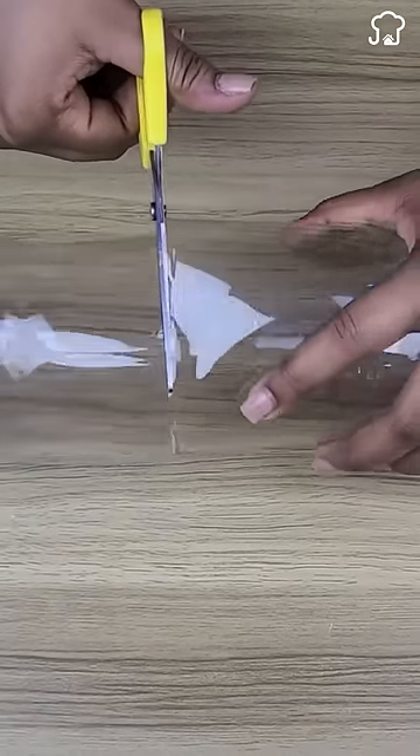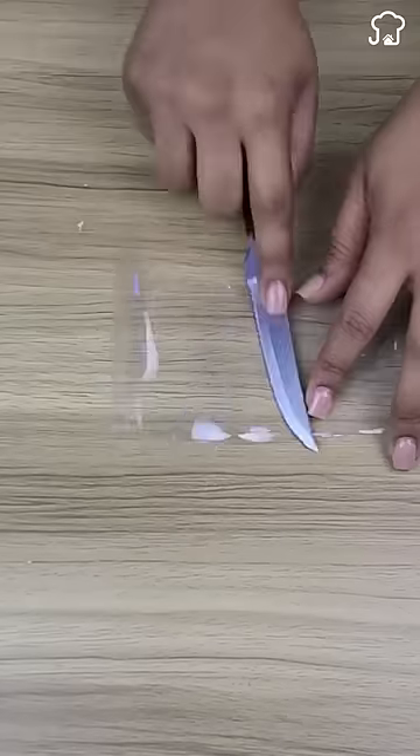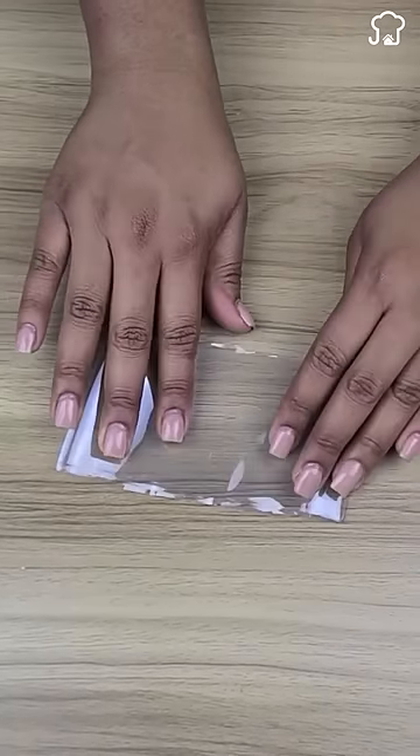First, cut a bottle at the ends as I show you, until you have the middle part. Flatten and then fold in half so that it looks more or less like this.